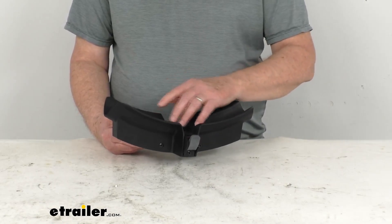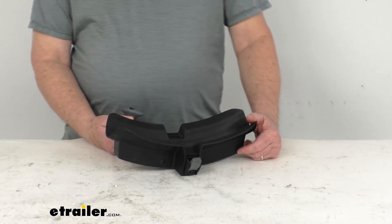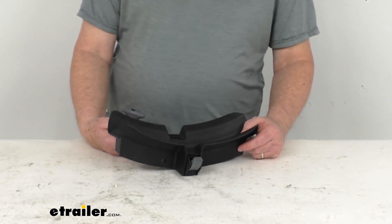Now, if you do need the wheel strap, this part does not include the wheel strap. We do sell the wheel strap separately. It's part number Y8880229.